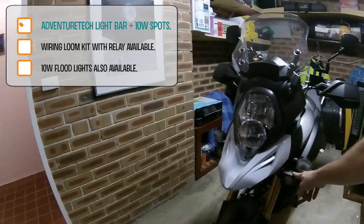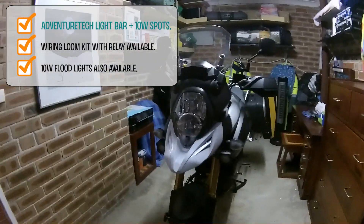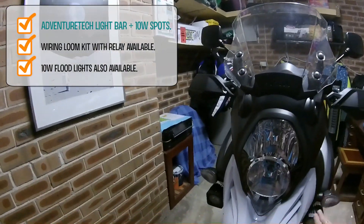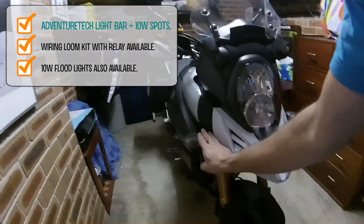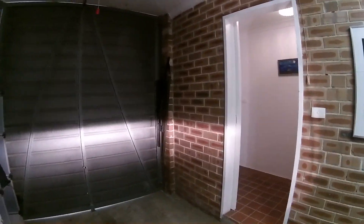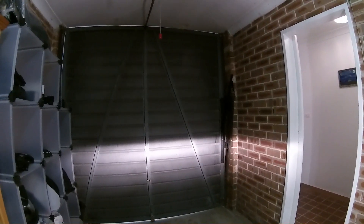Initially I was going to get a spot on one side and a flood on the other side, but they didn't have any flood lights, so I just got two spotlights. So that's what it looks like with the low beam, and that's with the spotlights on.